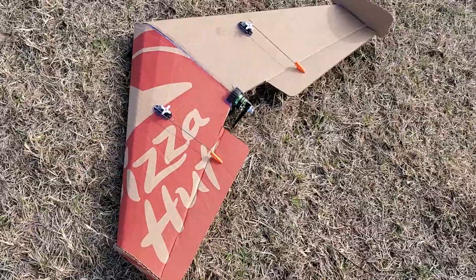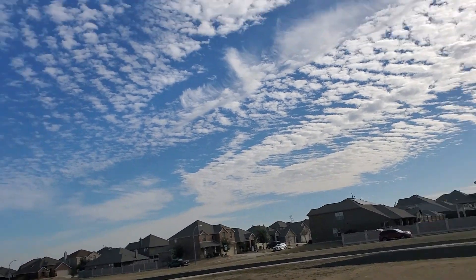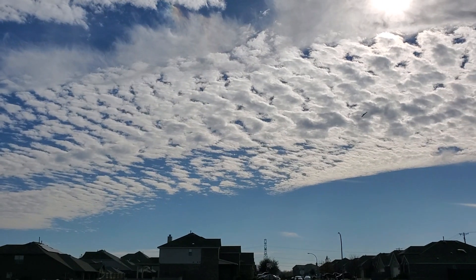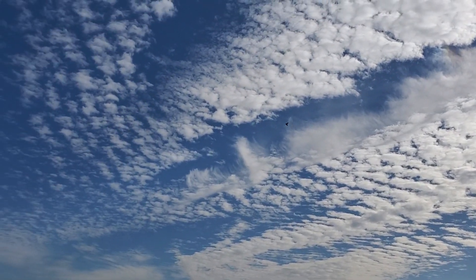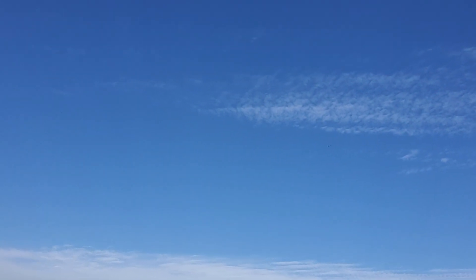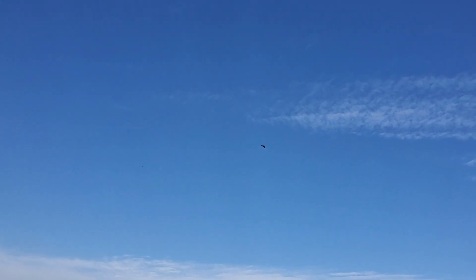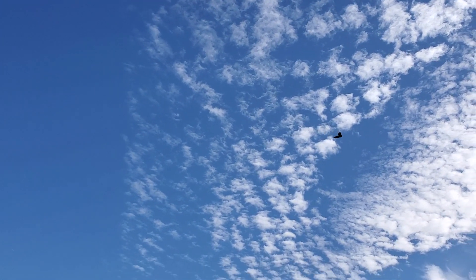This is the maiden of the pizza box plane. Looks like the pizza box flies!